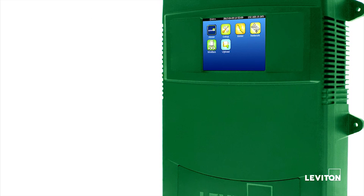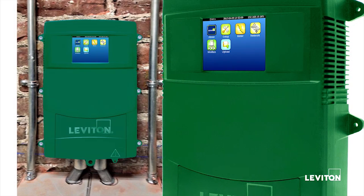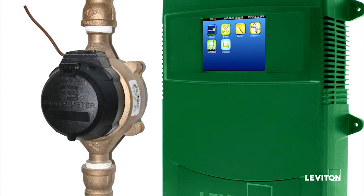The EMH Plus is expandable, allowing users to monitor down at branch level as well as other utilities like gas, water, and steam.